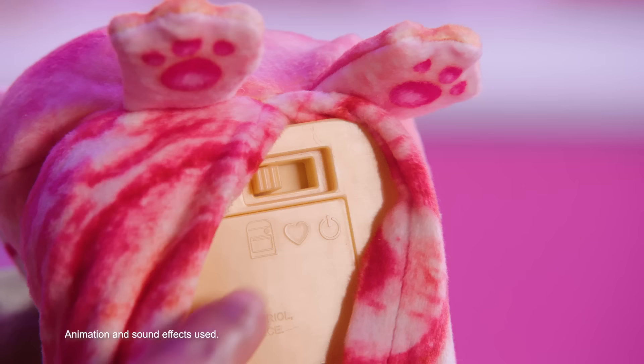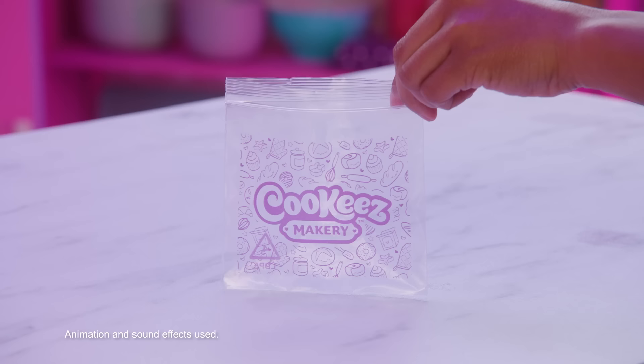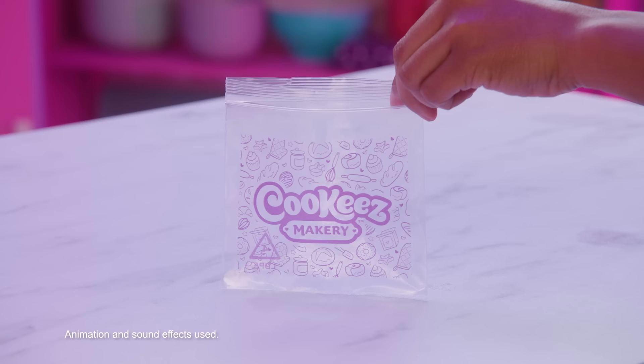For replay, slide the switch to the power icon and place back to the oven icon for replay mode. Place the plush back into the oven. Raise the oven shelf up until it clicks into position and go back to bake. Store the toy dough in the storage bag provided to repeat play and extend its life. It's Cookies Makery — the only plush you make with love.